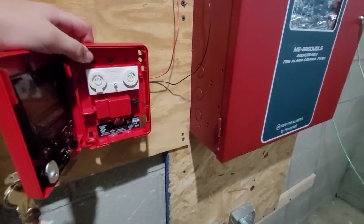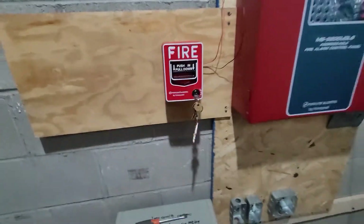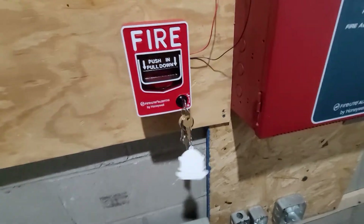I hope this video helped you with your BG-12LX. For those with OCD — and I don't blame you — the pull station was crooked and I'm fixing that now.